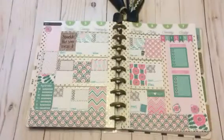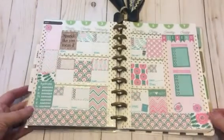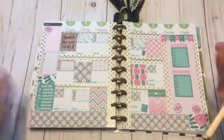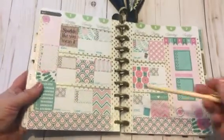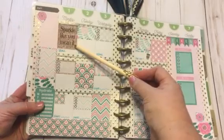Yeah, it's a pink glam theme. I put the washi down here at the bottom. She also sent me this beautiful pen — I just love the way it writes. Excuse my fingers and nails; I've been outside in the flower beds working. I wanted to get this up — put the washi down here at the bottom, used some really cute stickers up here at the top, and put this little sticker that says 'Sparkle Like You Mean It.'